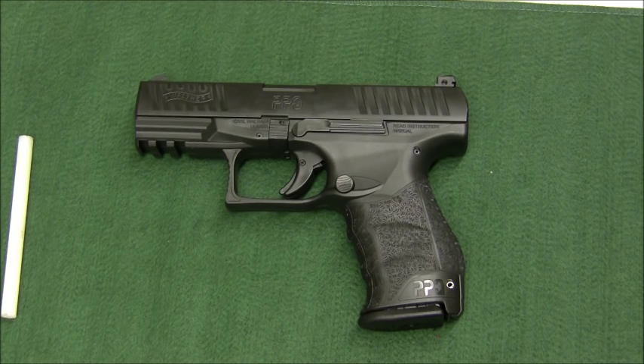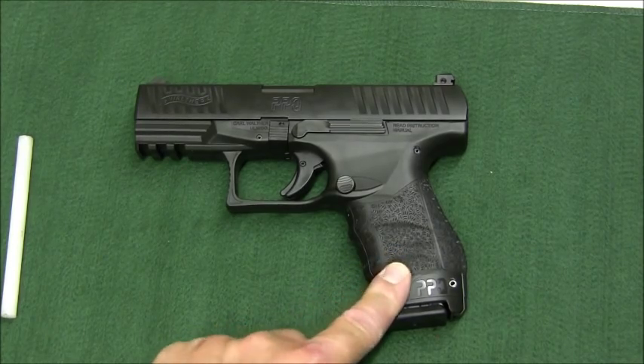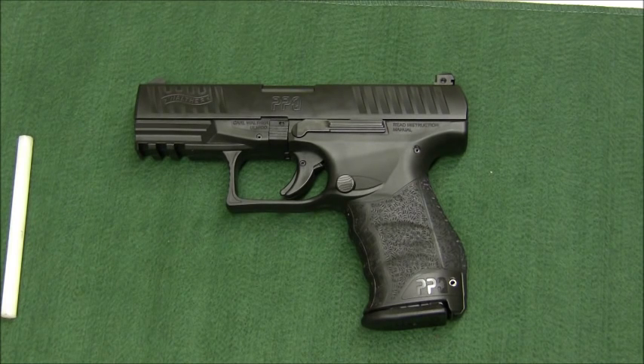I don't usually get into ergonomics since what works for me may not work for someone else, but this gun feels really good in the hand. One thing I like more than the Glock is that the finger grooves here are very slight, whereas the Glock's are more pronounced. This does feel better in my hand than the Glock. It comes with three interchangeable backstraps and has a Picatinny rail for lights and accessories.